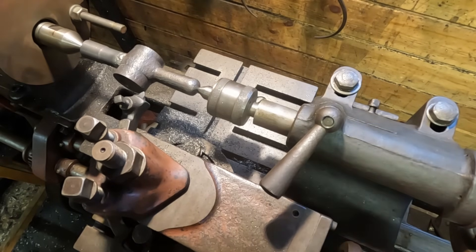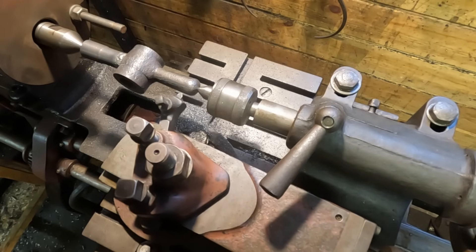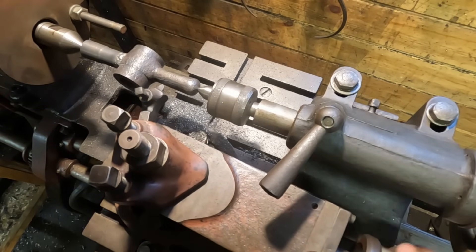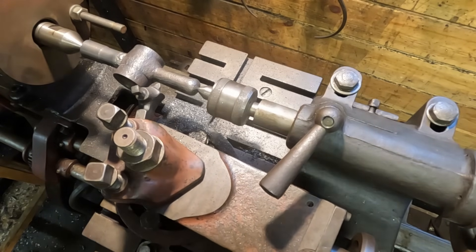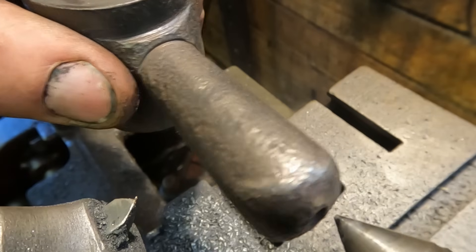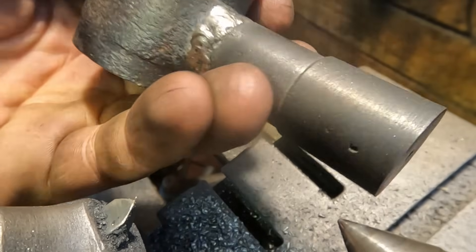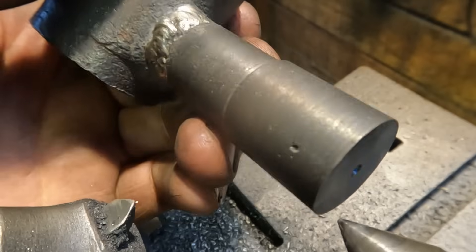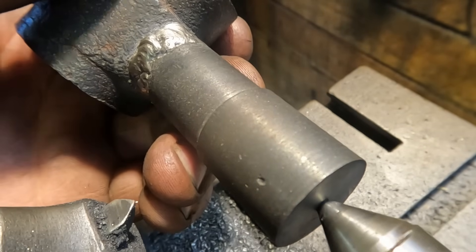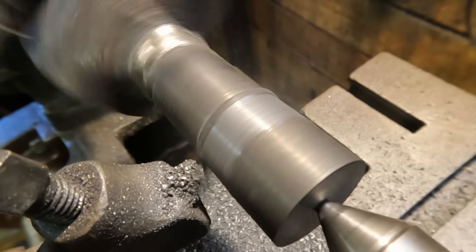In order to match the taper of the original end, I place the part in the lathe and use that original surface to set my compound to the correct angle. This part has suffered a lot of corrosion and is no longer round, so I had to do my best by eye to take some kind of an average. This is only a decorative feature though, so there's no point spending too much time on it, and I was soon hogging off material.